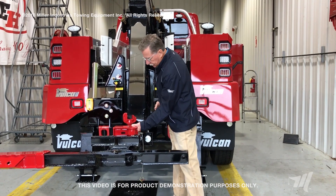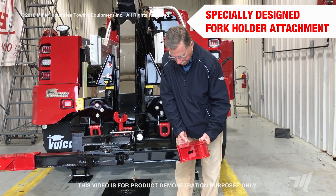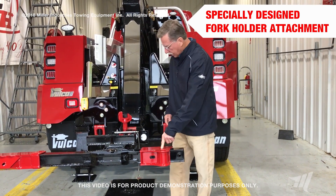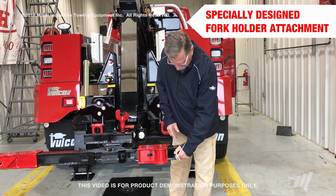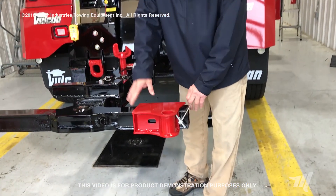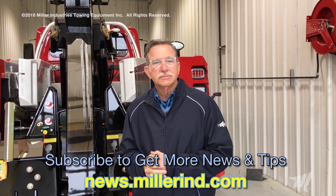Installing the new fork holder — that we've been out with for about a year after product testing for two years in the field in the northeast — we can take the fork holder, install it on the low profile crossbar, put the retaining pin in there, and that keeps this from coming out. And remember, don't forget to subscribe to our news feed on our website. Thanks.